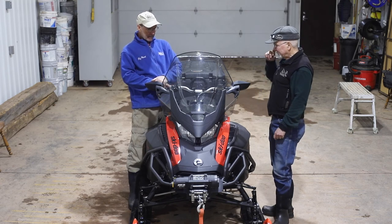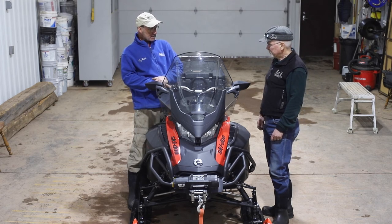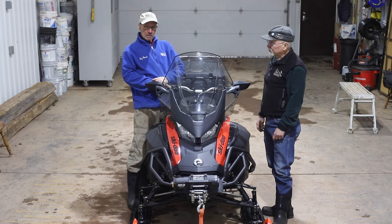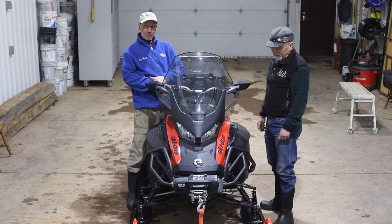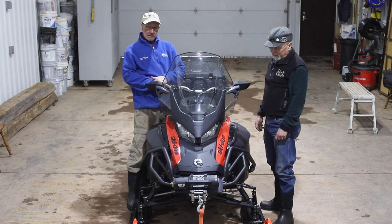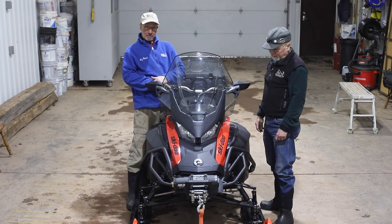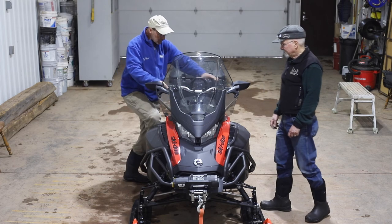That was a great video — I enjoyed seeing some of the setups and appreciate you working with us. Thanks to all the folks watching. If this video was helpful, make sure you subscribe to our channel. We're going to be doing some other videos on pulling groomers, grooming technique, and some other technical ones on side-by-sides. In the meanwhile, let's get this snowmobile out and hook on to a groomer.